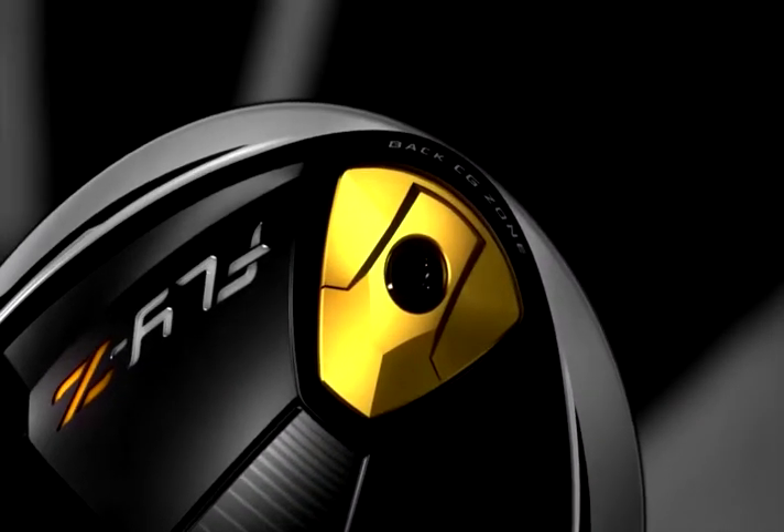This is the Fly Z Plus driver. The Plus indicates that it's for a better player, but fortunately with the flip zone weighting, it actually fits a broader spectrum of players. So I'd say anything from 0 to 15 handicapper can use this driver. The biggest feature on this driver this year is the flip zone weighting, which is a remarkable technology.